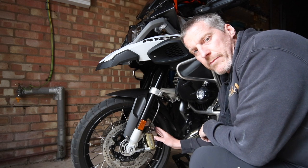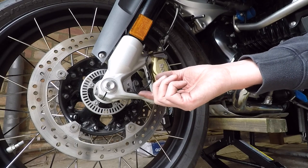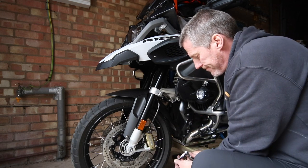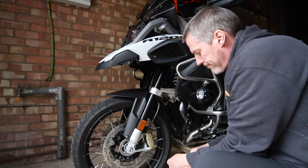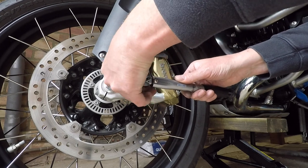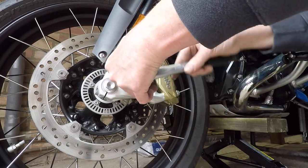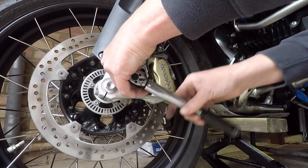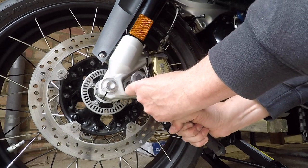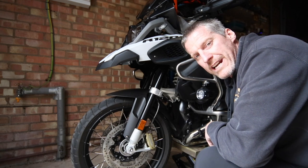The last thing to do now is put the speed sensor back in, and that is torqued to 8Nm. There we go. Last thing to do now is to lower the bike down off the jack so it remains on its center stand. And that is the front wheel taken off and reinstalled.